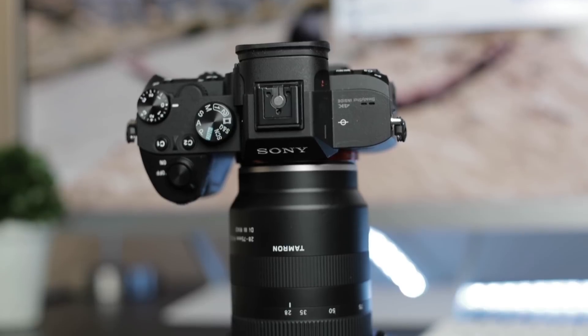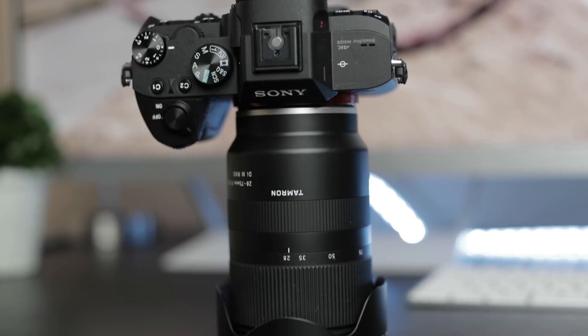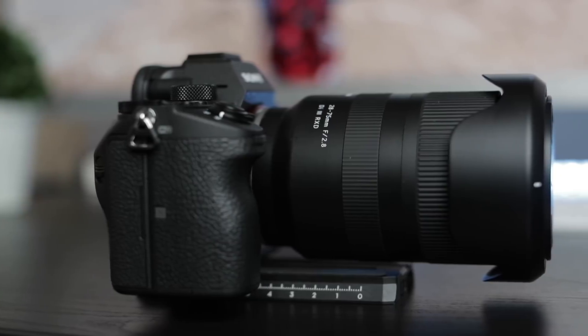We're going to be looking at this Tamron lens. I have never shot with a Tamron lens before. Back in the day when I first got into video, Tamron made really cheap lenses — they were cheap, looked cheap, felt cheap, and were built cheap. So I never really considered them as a lens choice. But so many of you guys told me I need to check out this lens, and I'm so glad I did because this lens is amazing.